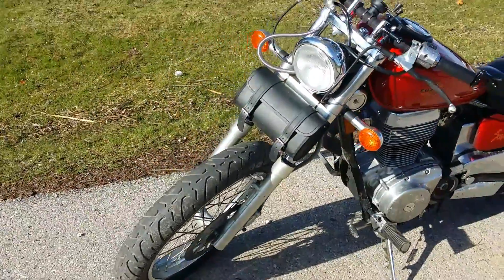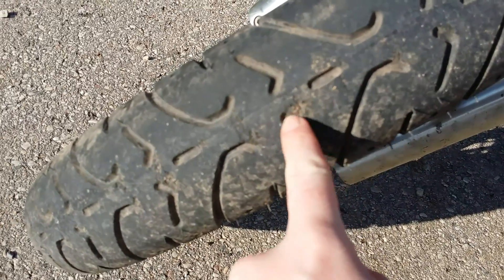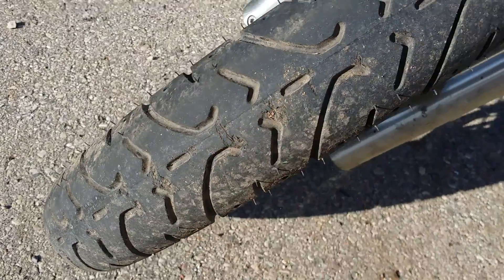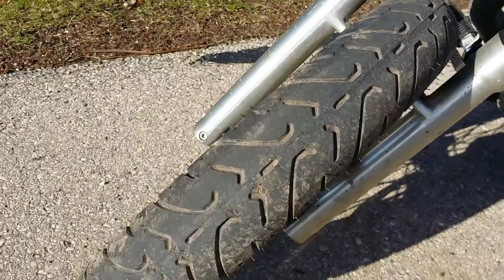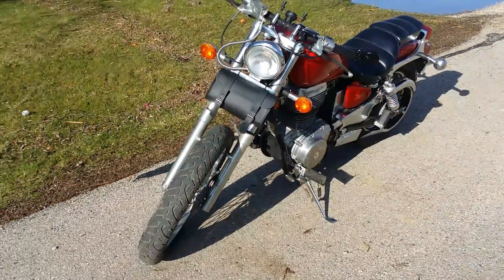I took the front fender off, only because after I put the new tire on I kept hearing this chirping. I thought it was the belt rubbing on the side, but it turns out it was actually the front tire rubbing up against the fender. So I decided to just take the fender off.